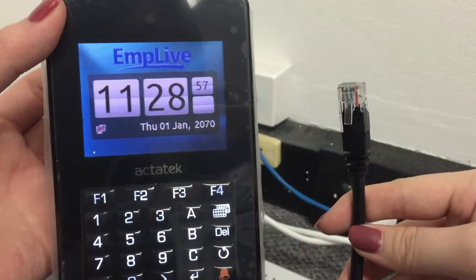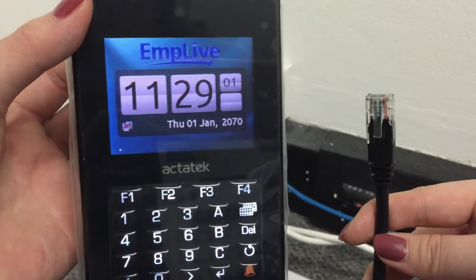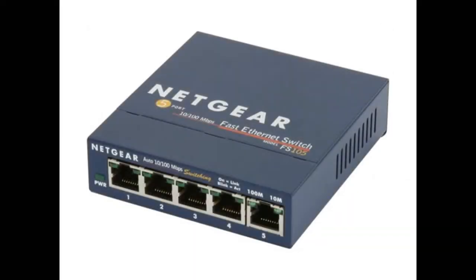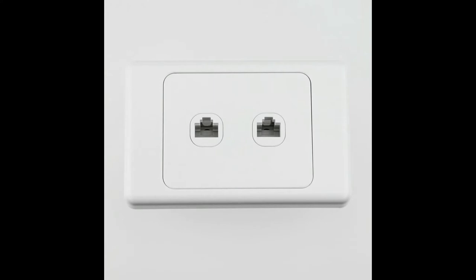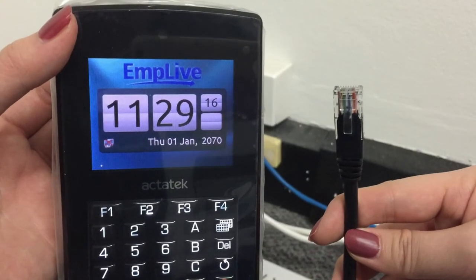Once it's powered on, we'll need to connect the other end of the network cable, which should go to any open slot at the back of your modem. Or, you could plug it into a switch. Or, if you find a data point on the wall, you can plug the cable into it as well, which is what I'm going to do next.